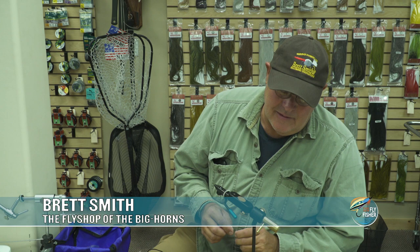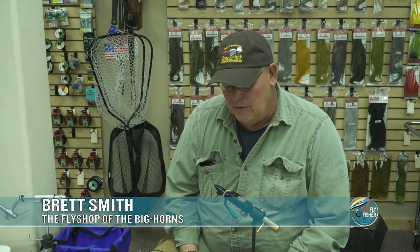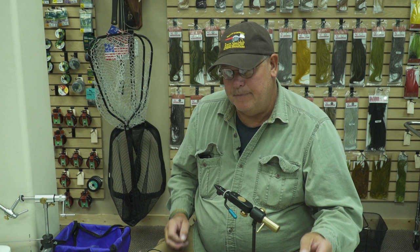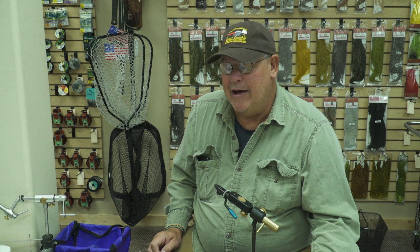I'm going to tie a mouse pattern that I came up with and I call it the Hantavirus. It's a pretty effective fly. Probably the great attributes of it is that it's mostly synthetic so it doesn't absorb any water. I like to use kind of a light wire partridge hook, saltwater shrimp, tie it in various sizes. You can kind of match your hatch as far as colors and stuff go.